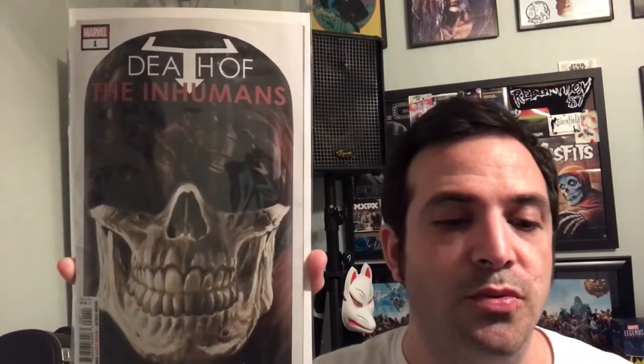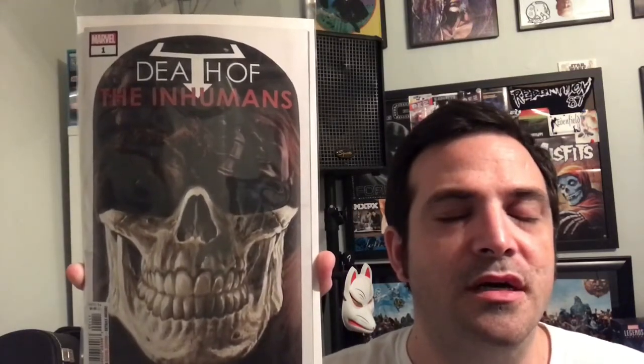From there we find out that Black Bolt is not interested in that. He's not going to back down, he's not going to join or die — he's the king of the Inhumans and he wants to go to war. He's not going to die and he's not going to join; he's going to fight. So Black Bolt goes to what's kind of like a meeting amongst some of the other Inhumans, some alien Inhumans, to go talk about a plan of attack.